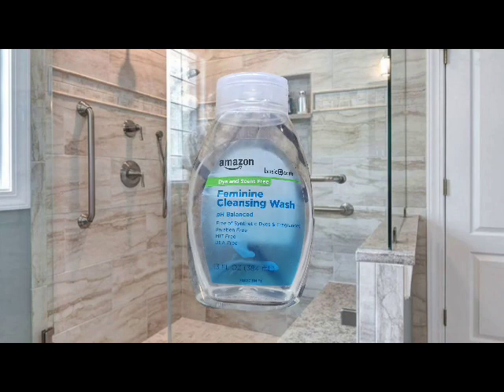The next thing I have is Amazon Basic Care Dry and Scent Free Feminine Cleansing Wash — pH balanced, free of synthetic dyes and fragrances, paraben free, 15 fluid ounces. It's a basic feminine wash I've shown a few times on my channel. It's only about four dollars, has no scent, no dye, no anything, and it'll keep you fresh.